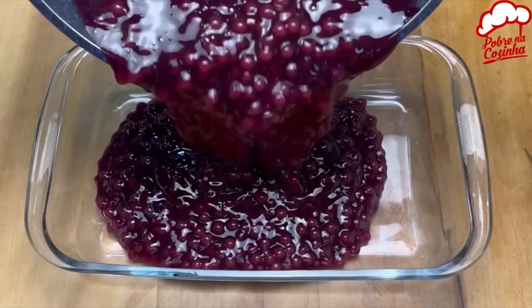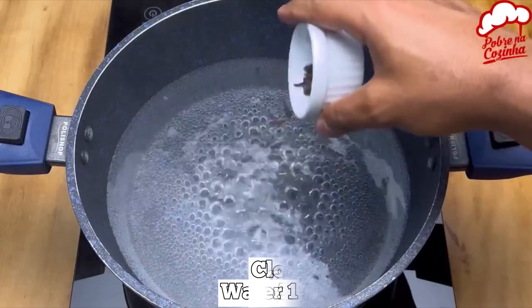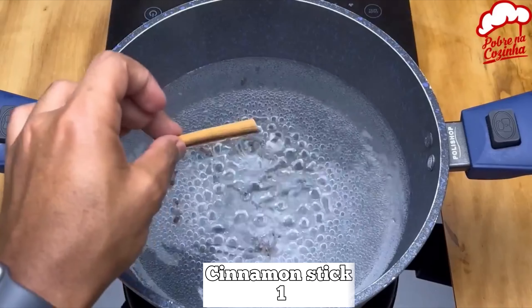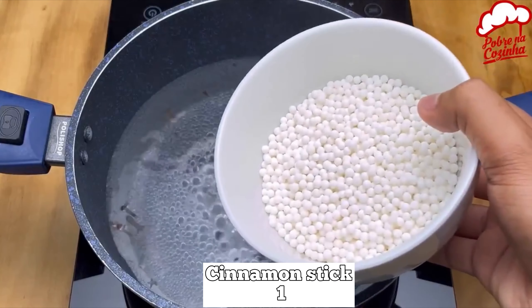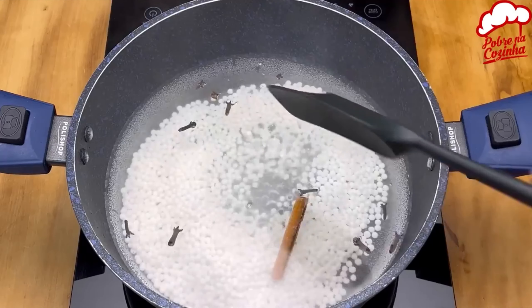Poor man's caviar is much tastier than the original. In 1 liter of boiling water add 5 cloves and 1 cinnamon stick. Then add 1 cup of sago. And now we're mixing non-stop.